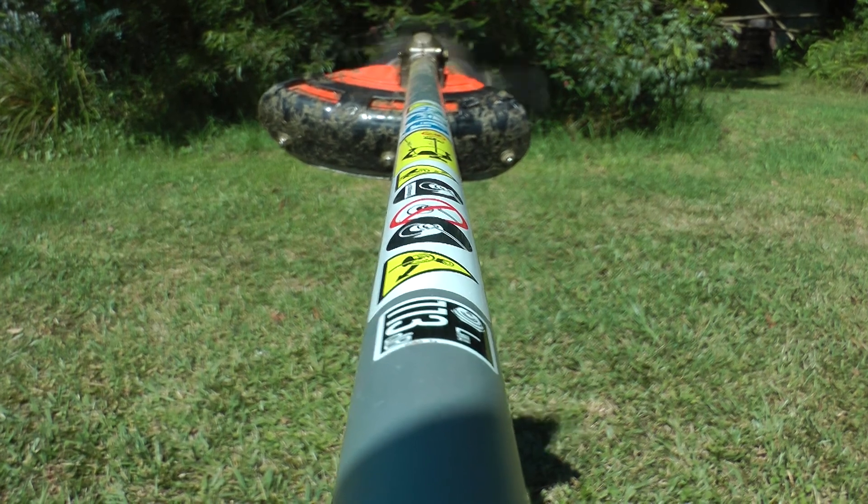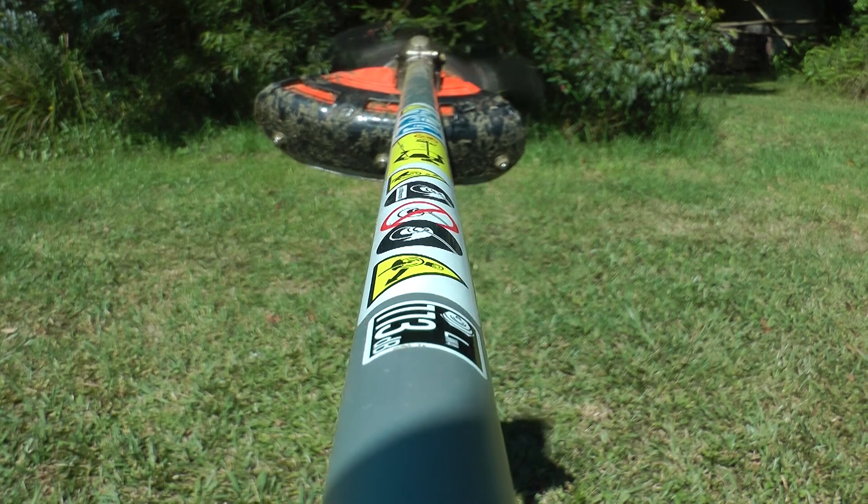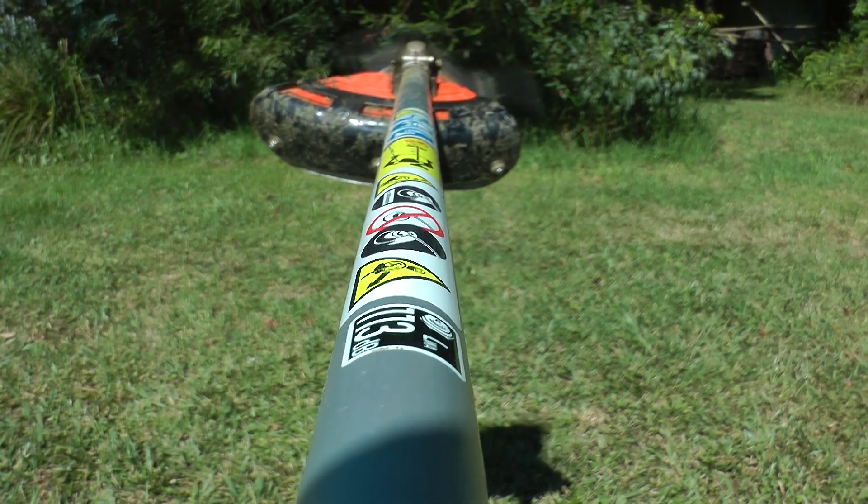I suspect the handle vibration readings for this brush cutter were measured at full revs, because I cannot see how at lower revs the figure stated in the manual can be so low, going by what my hands told me.